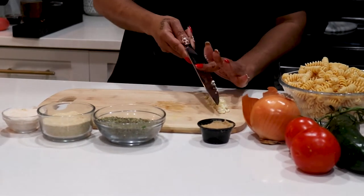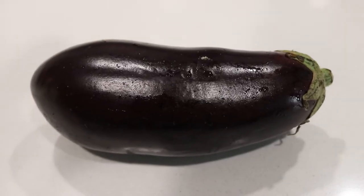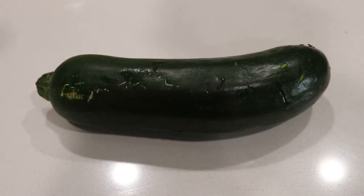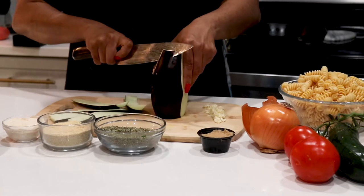We're gonna put that to the side. This pasta — you can use whatever veggies you want to use. I'm gonna do a little bit of eggplant, some zucchini, and I'm gonna chop up some tomato and add it in there. I like to peel my eggplant like this.